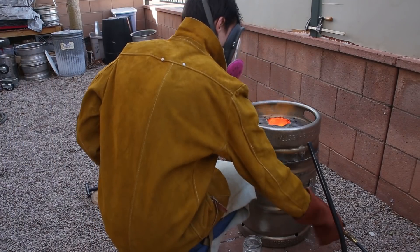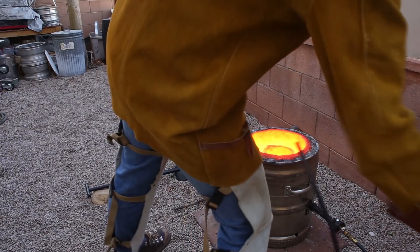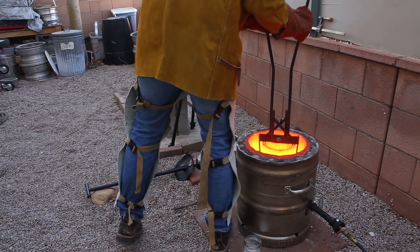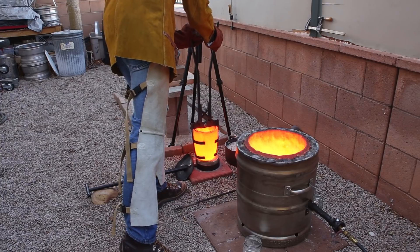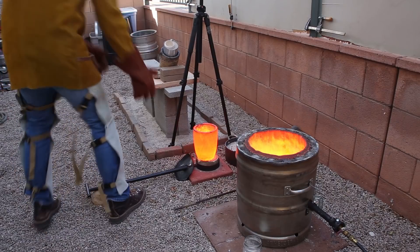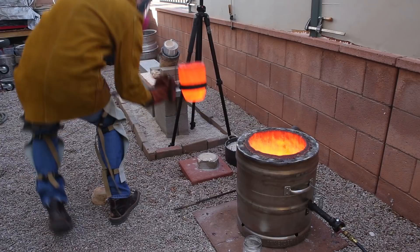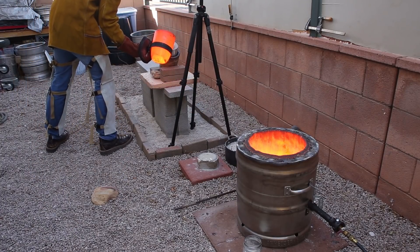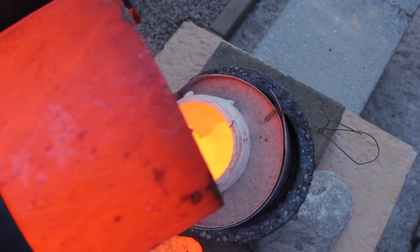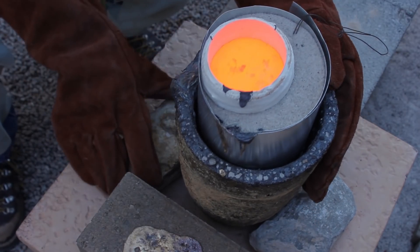I let the bronze heat up to about 2100 degrees Fahrenheit, or 1150 degrees Celsius, and then carefully poured the metal into the mold. I positioned the mold at an angle so that the metal would flow down along the side of the mold instead of dropping straight down to the bottom, which could create lots of turbulence that could lead to imperfections in the casting.